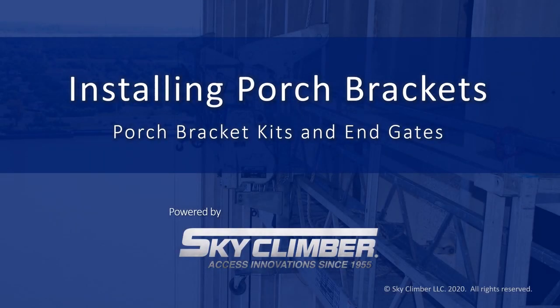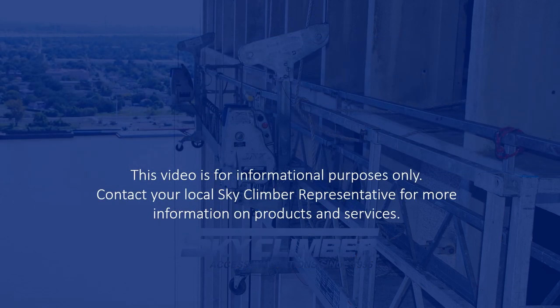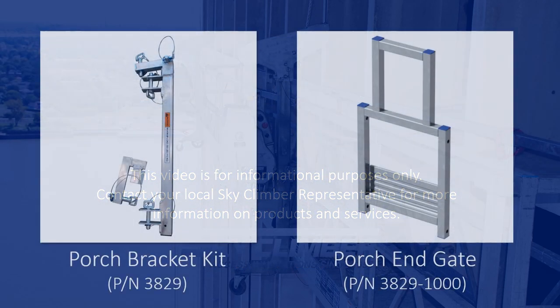Welcome to the Skyclimber demonstration video for installing a porch bracket onto an SSU platform. If you are unfamiliar with SSU platforming or have not watched the demonstration video for SSU platforming, we suggest you do so prior to utilizing a porch bracket.